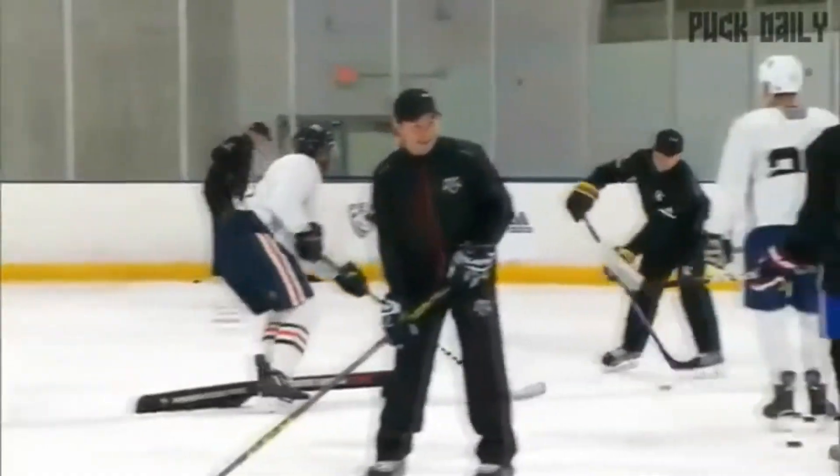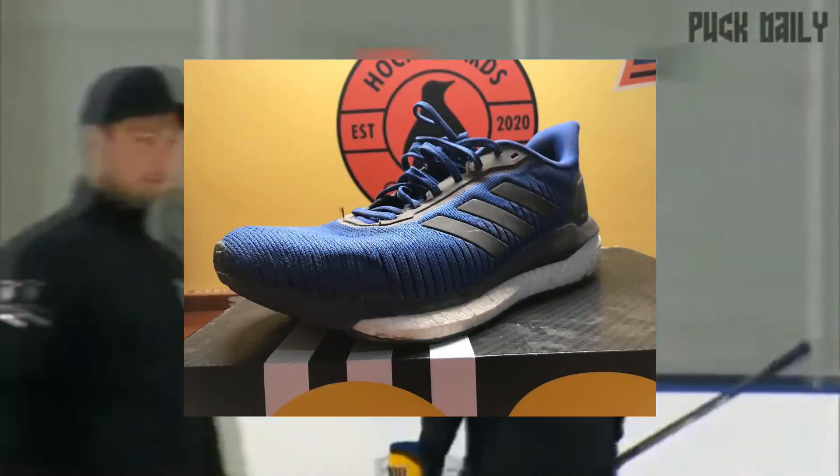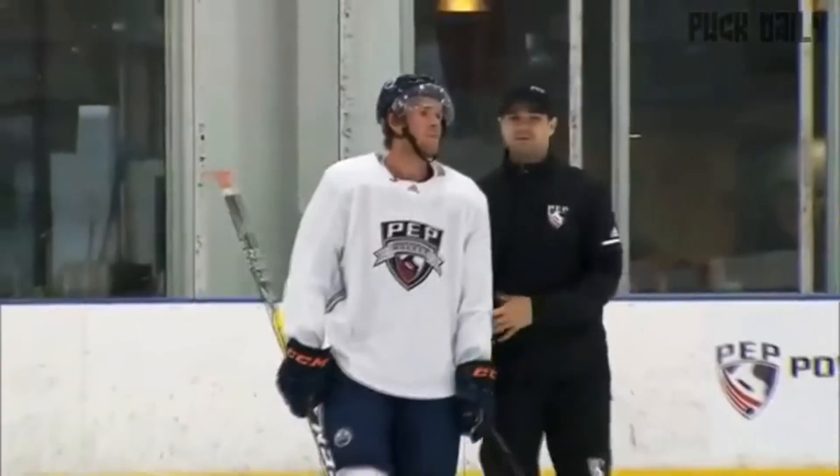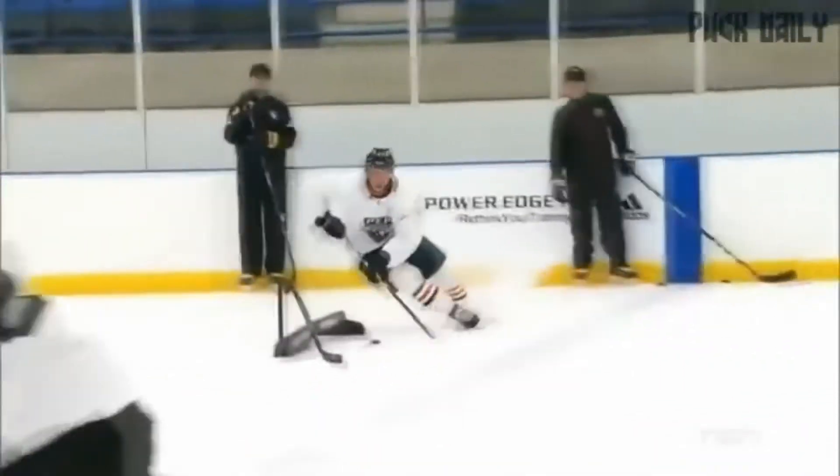Big shout out to Adidas — I love wearing their shoes, especially the Solar Drive, which is my favorite. It'll be up on the screen. Also big shout out to Rogers and Gatorade, and to Gary Roberts, who trains Connor McDavid. He's a great trainer — love Gary Roberts' work. He does a lot of great work for all the fitness folks out there and a lot of hockey players, as he was one himself.